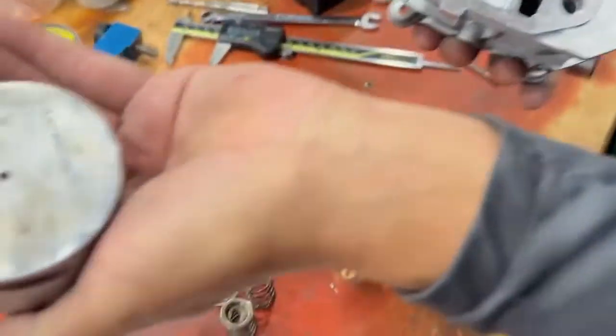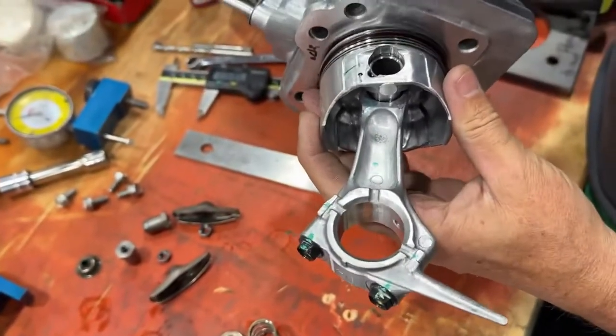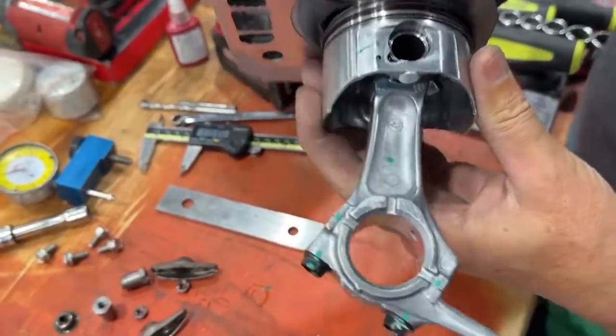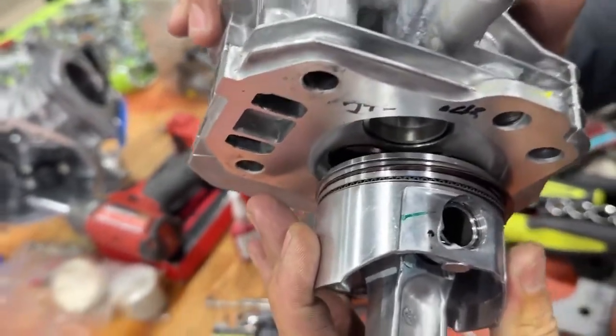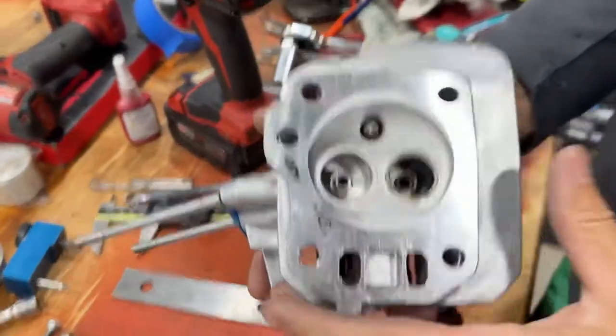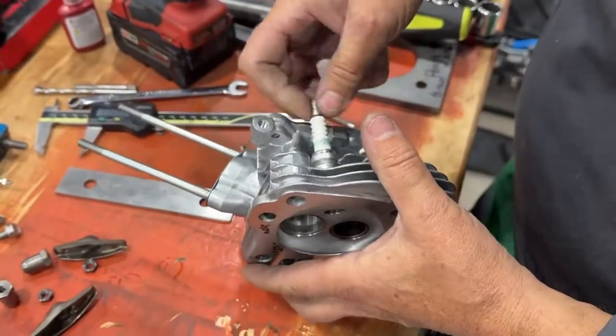As you can see, the piston is a flat top. And if you get that to zero deck, to the top of that — like we measured — that spark plug is pretty close to that piston. There really isn't much to be gained there. The head gasket is 8,000ths thick, so it's still pretty close.